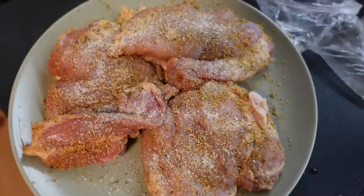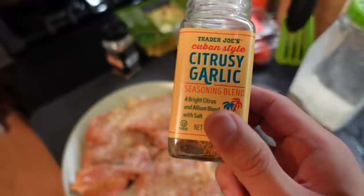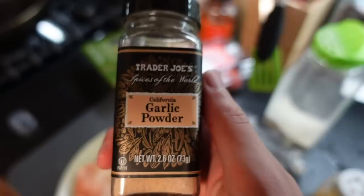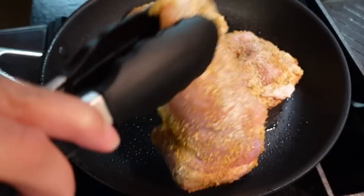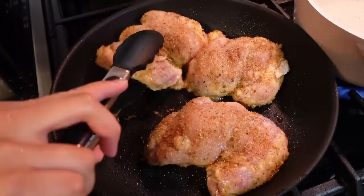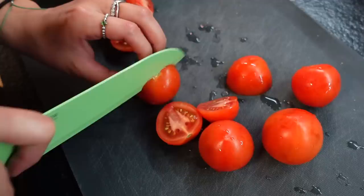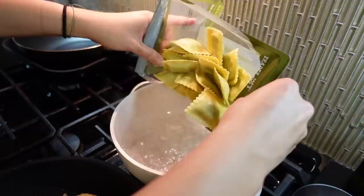Now we're going to be making Trader Joe's ravioli. We have some chicken thighs — we're going to season with a citrusy blend, garlic powder, salt, pepper, yada yada. Spray the pan with avocado oil and cook on medium-high for about five minutes per side. Then we're going to boil some salted water. We're going to flip the chicken because it's been some time, then cut some tomatoes and part of an onion, which are going to be part of the sauce for the ravioli. Throw in the ravioli — it only boils for two to three minutes.